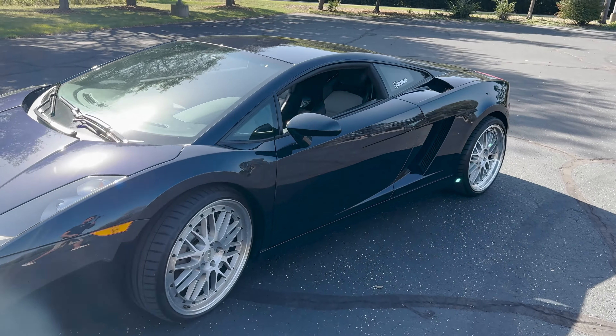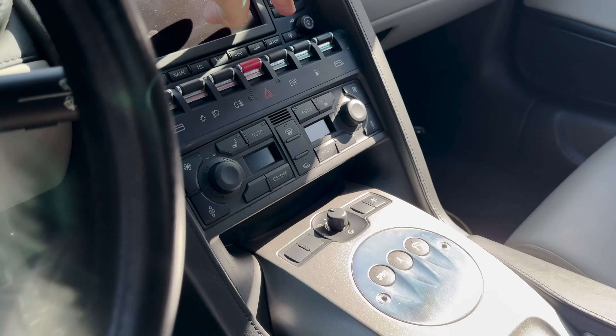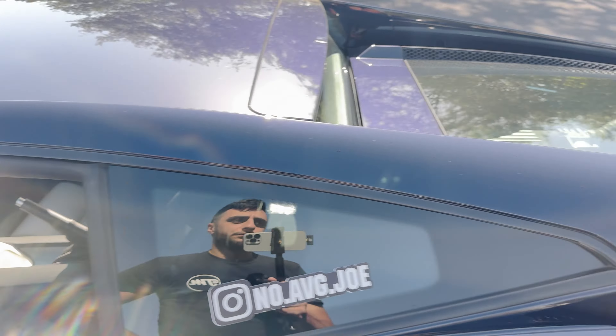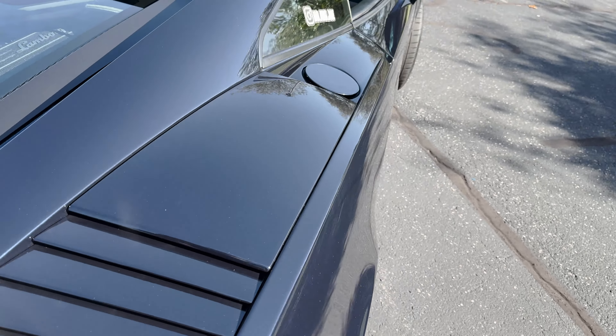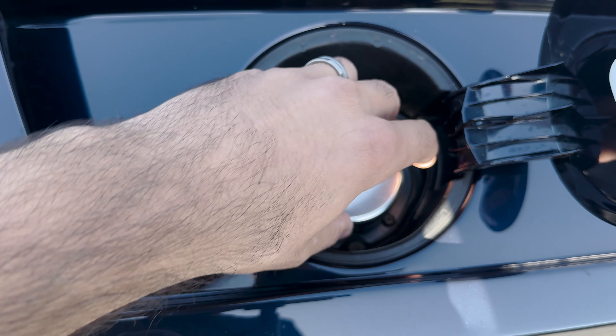Before I forget — the gas cap on this car is kind of nutty. To add gas, you hit a button on the center console which pops the little door, located on the passenger side. It's full metal, and this cap alone is six hundred dollars. Pro tip: make sure you do not forget it at the gas station when you put it on top of the pump. I hope you enjoyed the video on how to drive a 2006 Lamborghini Gallardo — stay tuned for more content, hit that thumbs up, subscribe, and don't be average!